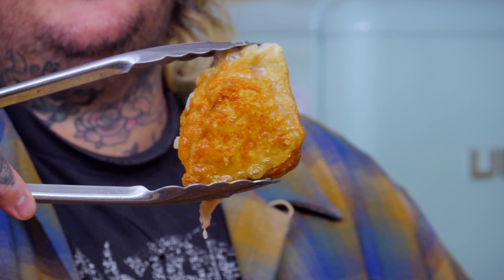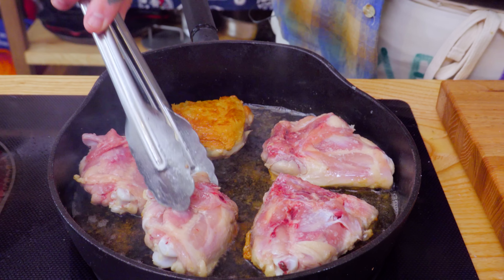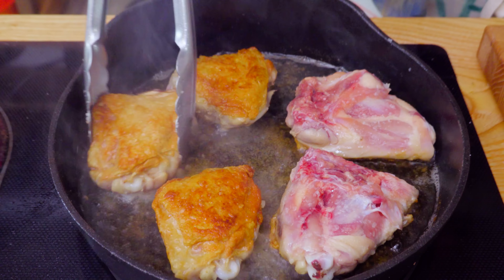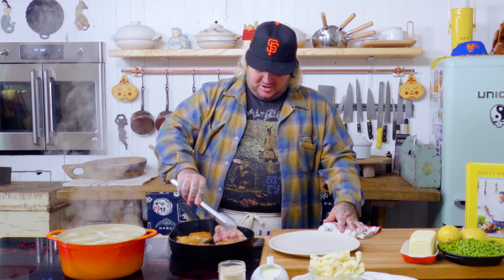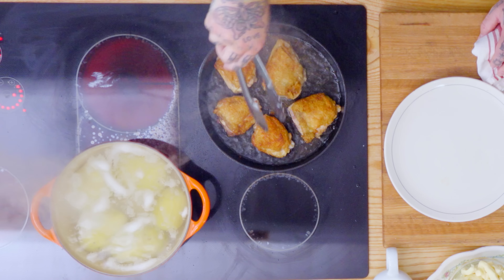Perfect golden chicken thighs. These take about 10 to 15 minutes — you're cooking them down until that skin gets so crispy. I just put salt, just salt, because that's all you need on these. All of them are perfectly cooked. None of that chicken skin stuck to the pan — this cast iron pan.